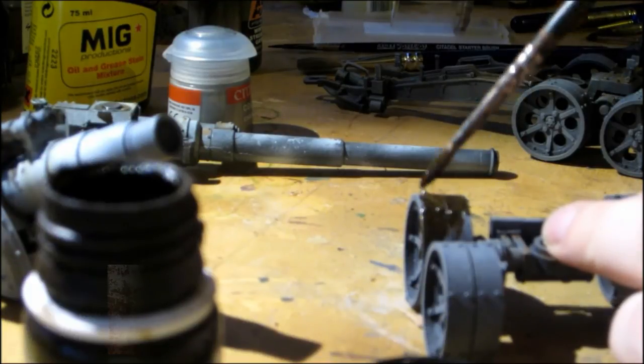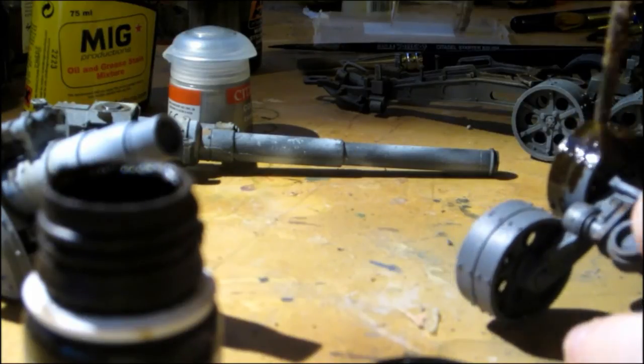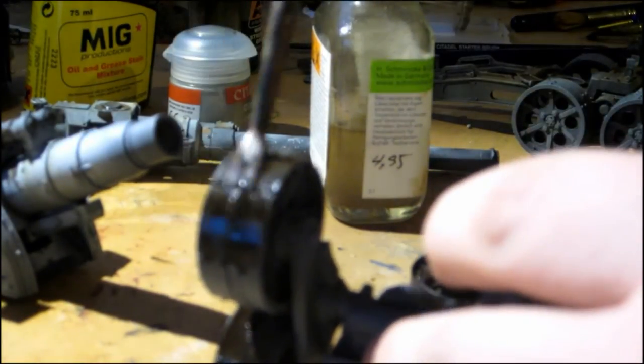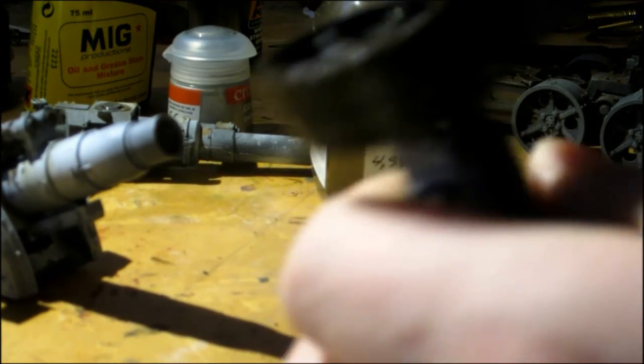Then we use AK Interactive's track wash for the wheels of the cannon.